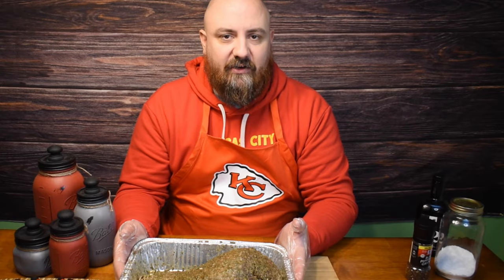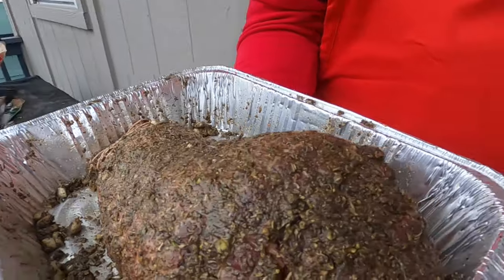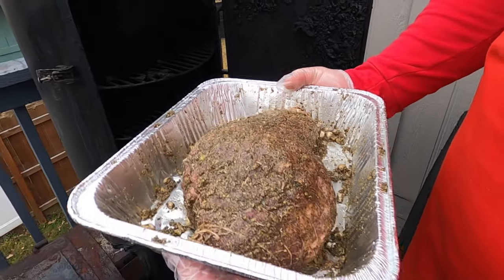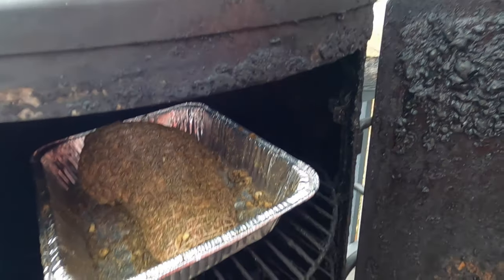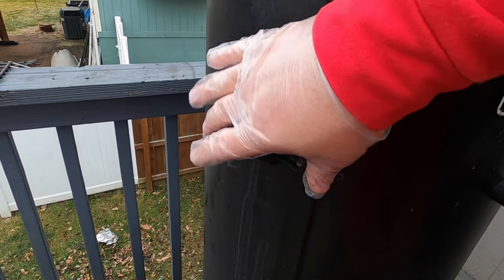We'll go ahead and get it out there and we'll be back in a few moments. It's been a couple of hours. The temperature is now at about 125, so we're gonna go ahead and pull this and get it wrapped.